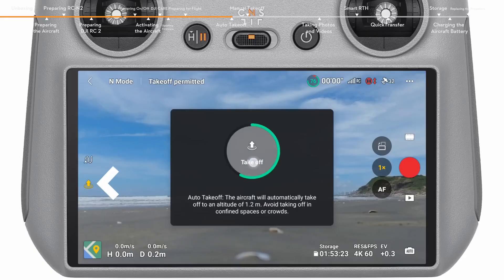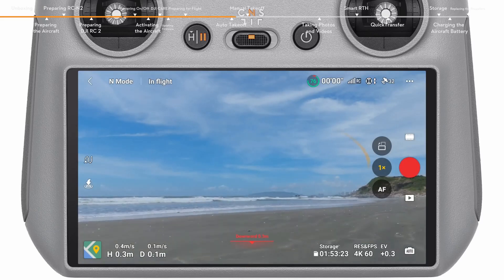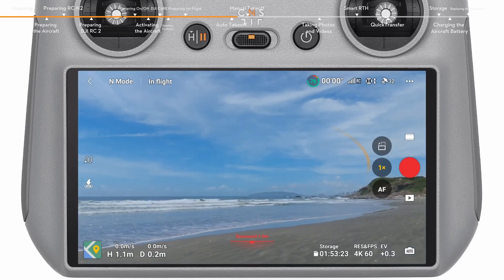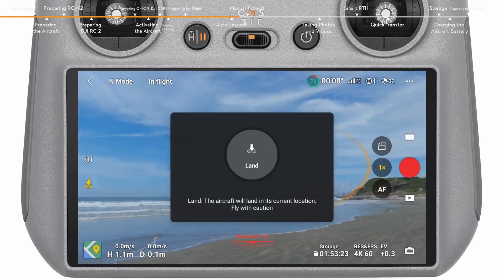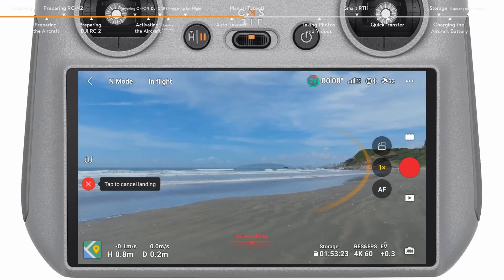Tap the takeoff icon on the left and press and hold the prompt icon to enable auto takeoff. After takeoff, the icon on the left will change to landing. Tap the landing icon and press and hold the prompt to make the aircraft land automatically.